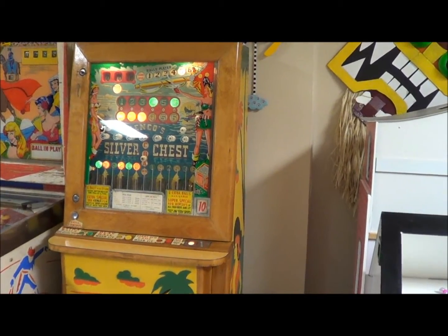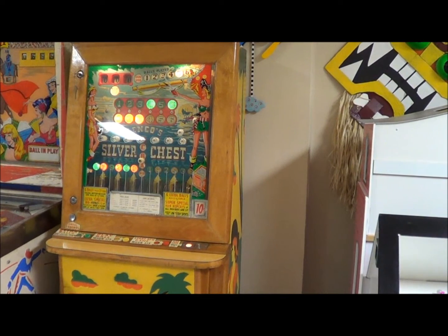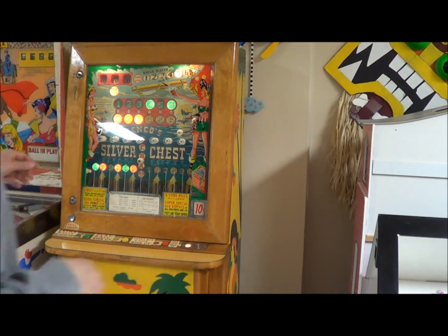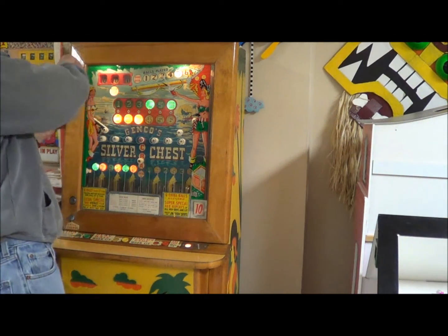It doesn't actually have an actual payout other than free games. The story goes that you could go up to the bar if you won big and they could exchange you with some dimes. But it has a really cool breakdown on it - I don't have the balls in it right now because I wanted to show you how this all comes apart.